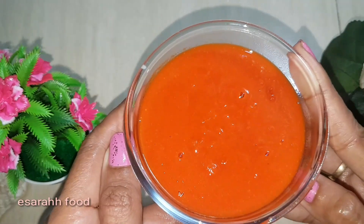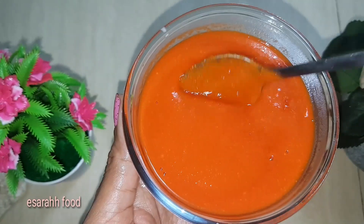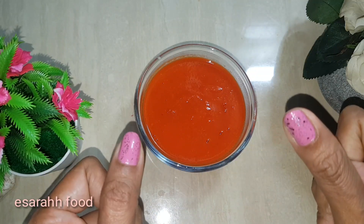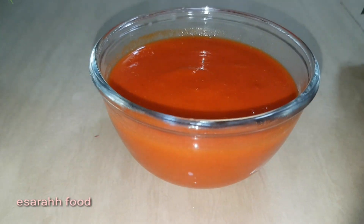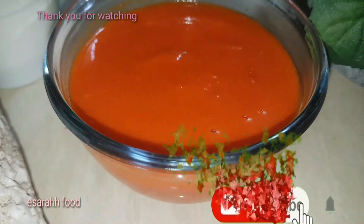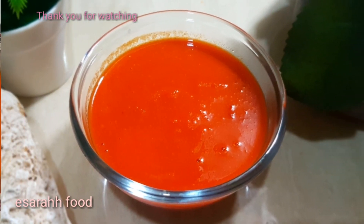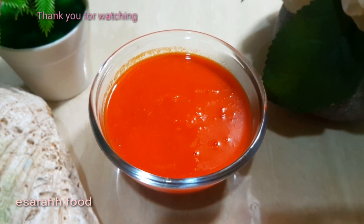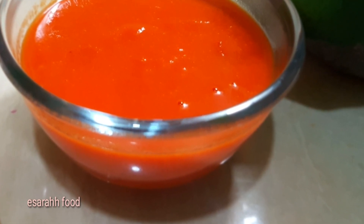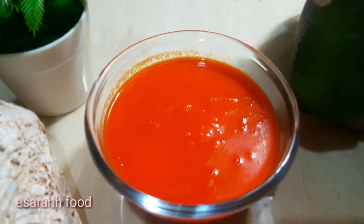The flaming hot chili sauce is already done! This is really spicy hot, so make sure you just use a little bit because it's gonna burn. Thank you so much for watching from beginning to end. Make sure you try this simple fiery chili sauce at home, and if you do, please leave a comment below to let me know about the taste and the heat. See you next time!